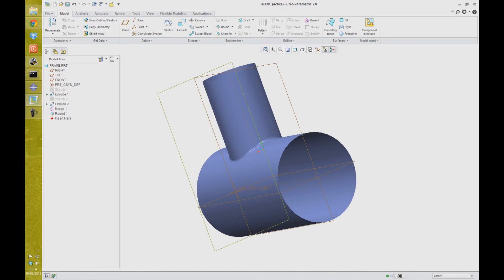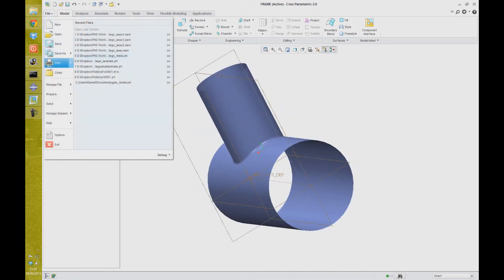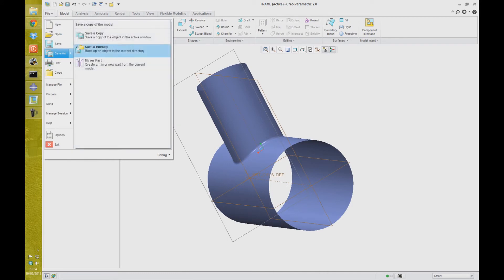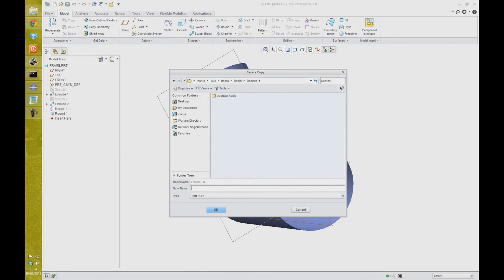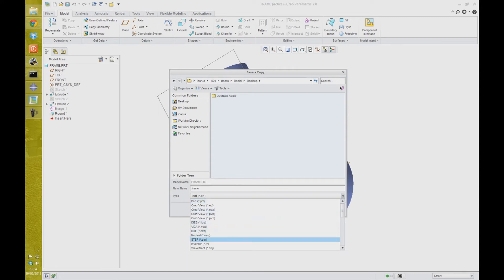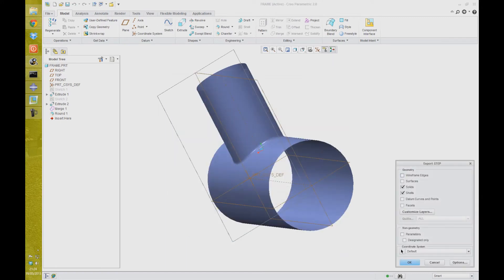To move on to the next bit, first of all we have to save this as a STEP file. So File > Save As > Save a Copy. I'm just going to save it onto my desktop and make sure that it's a STEP file. Okay and the default settings are fine.